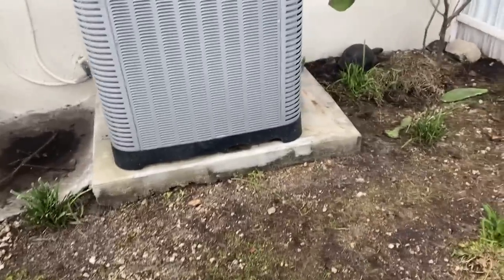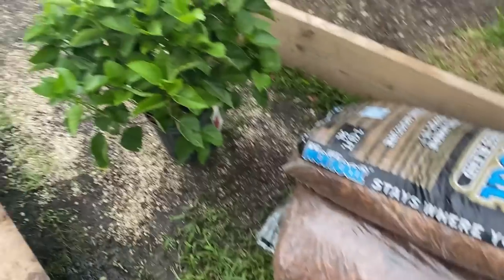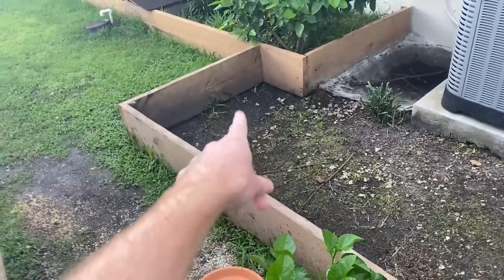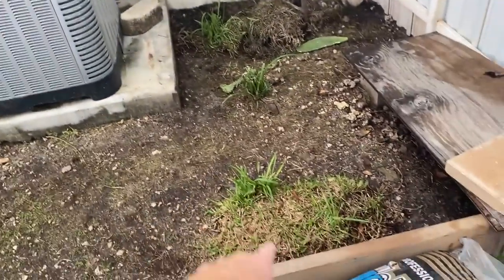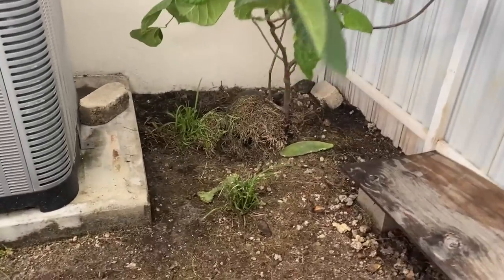The water drains out really fast so I'm going to take that out, I'm going to mulch everything, and I got some plants to put in here as well. Here's all the materials — that's going to be the water bowl, we're going to put this plant somewhere over there most likely, and then we're going to mulch everything. I'm going to leave those smaller plants and the grass, and obviously the tree is going to stay here as well.